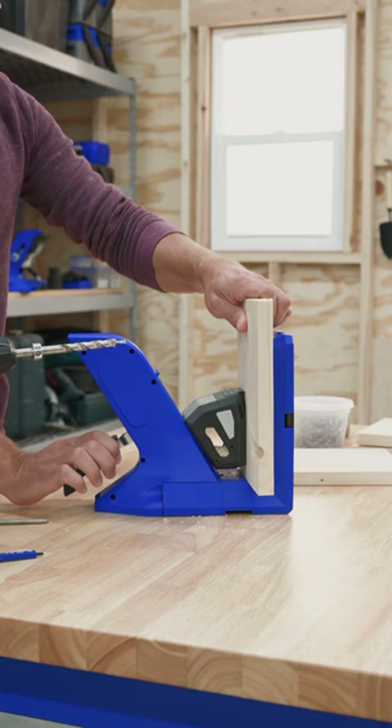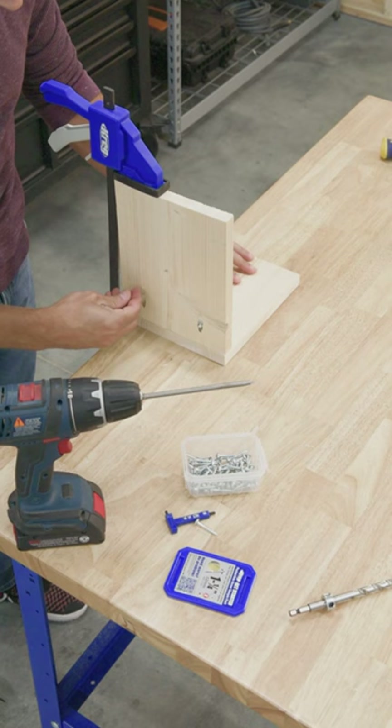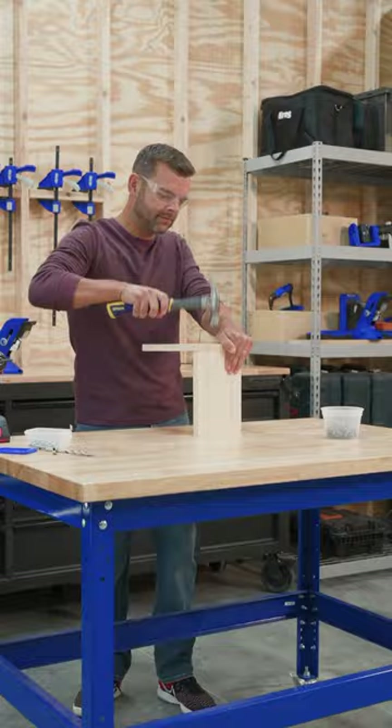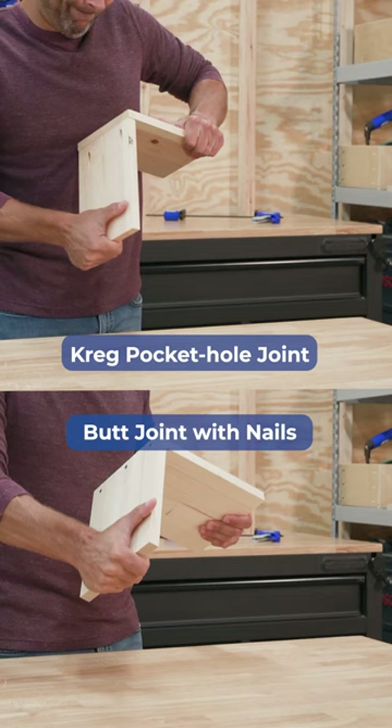Can nails really hold a joint together as well as pocket hole screws? Let's find out. Pocket hole joinery is a fast, simple way to create strong joints in wood projects. Nails can be awkward to use, especially in thinner stock. Let's see how each holds up though.